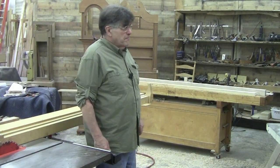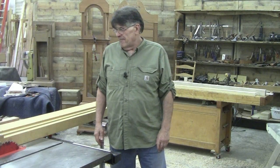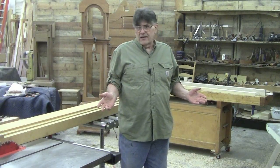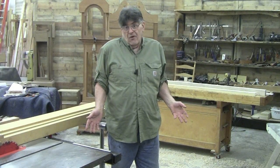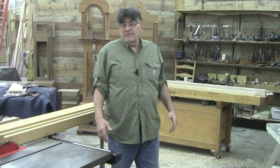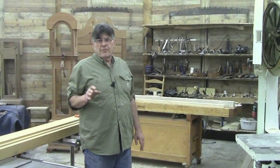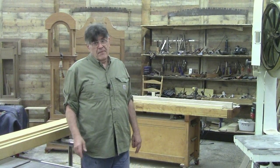Hey guys, I'm Charles Neal, and I thought just for kicks and giggles I'll show you how I make a pencil post for a pencil post bed. I know there's a lot of different videos on it and everybody seems to have their own different way, and they all seem to work — this just happens to be mine. We have certainly made a ton of pencil post beds; it's a very popular form.